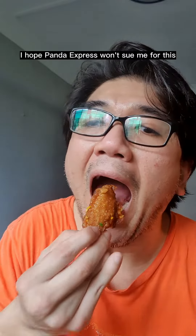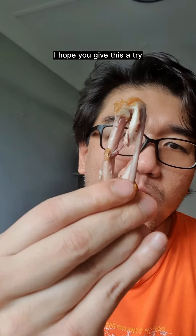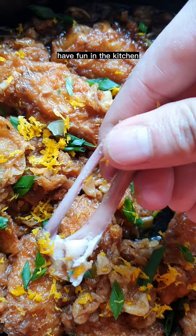I hope Panda Express won't sue me for this! Anyway, this is super chickenlicious — I hope you give this a try. Thank you for watching, have fun in the kitchen!